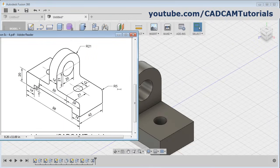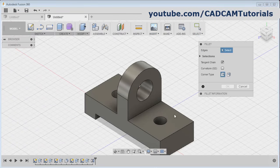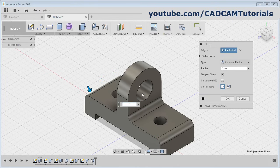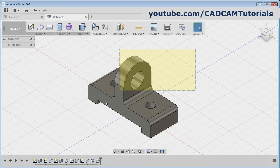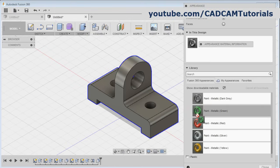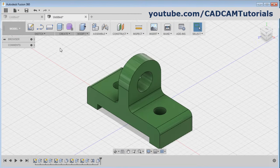Then next is this radius 5 fillet on these four locations. Click on modify fillet, select all the four lines, and give the radius of 5 and click on okay. Then select all the object, right click, click on appearance and choose the color, drag the color and drop it, click on close. That's all, thanks for watching, we will stop here.